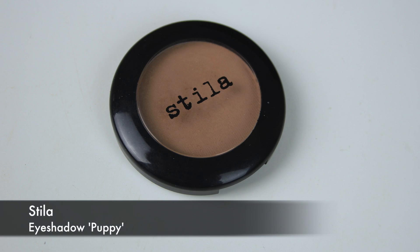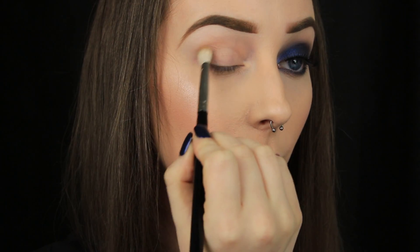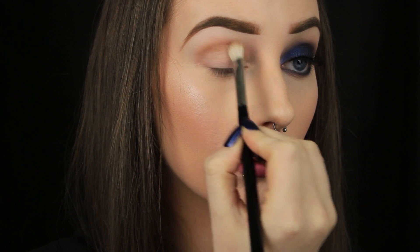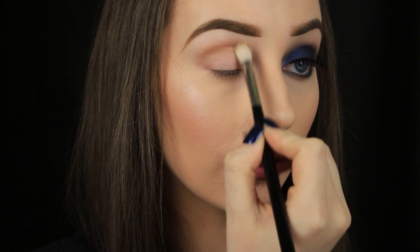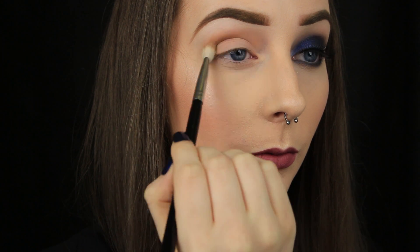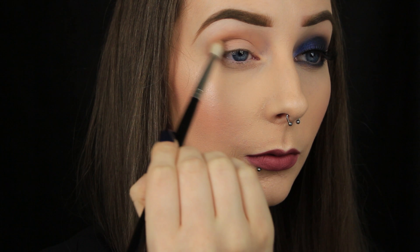Onto the eyeshadow now — I'm going to round off the eyes today for a change. To kick things off, I'm taking this gorgeous brown shade from Stila called Puppy and I'm applying it into the crease. I know some people find this step a bit hard. I think it's easier to do if you keep your eye open — that way you can see exactly how far you're blending up the colour and it'll make sure you don't blend it up too high.